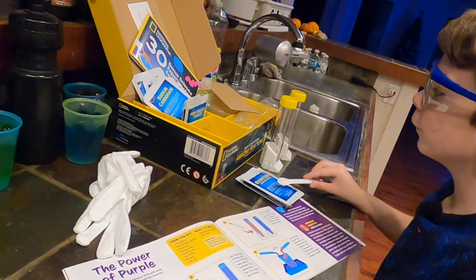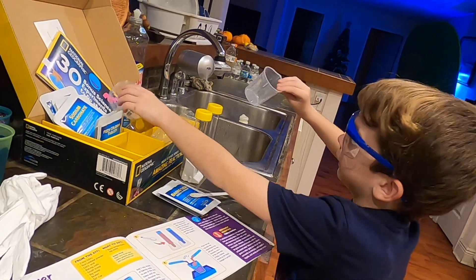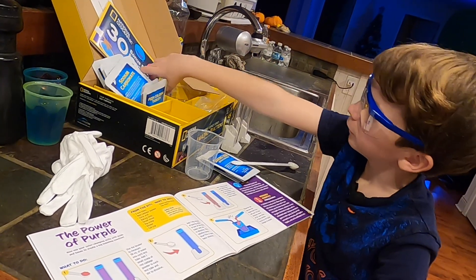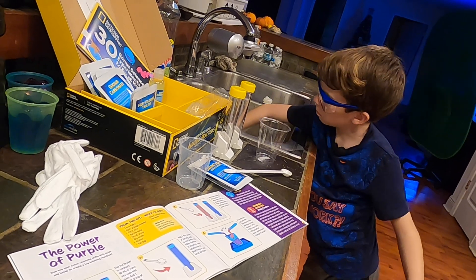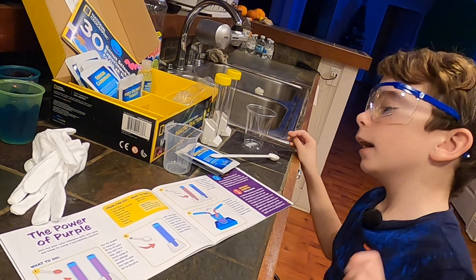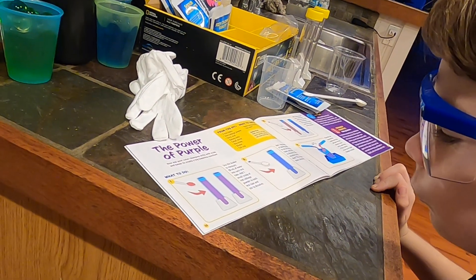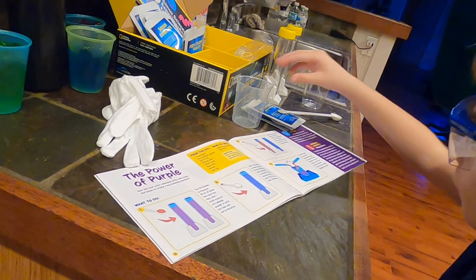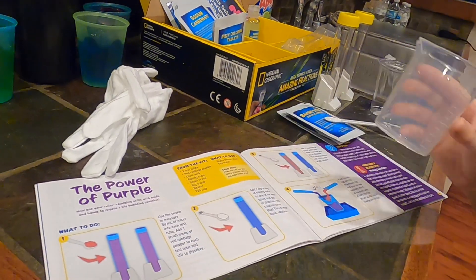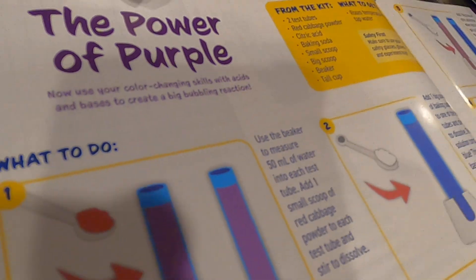We have a beaker — that's a cup — and a tall cup. You have the beaker to measure 50 milliliters? Right there, 50. 50 milliliters of water.